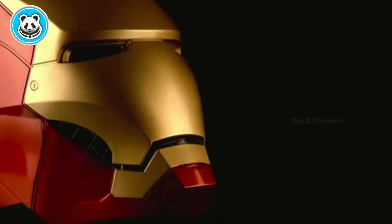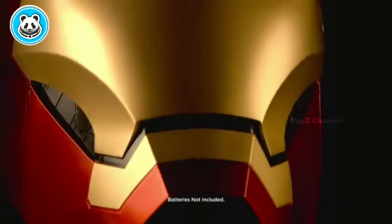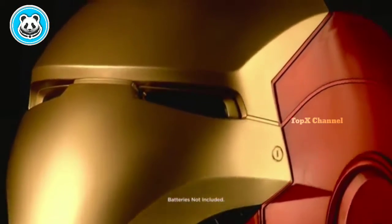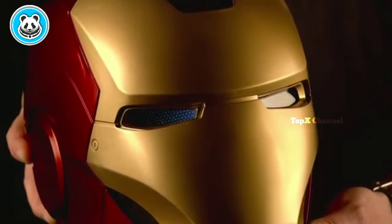Hey Legends fans, I'm Bobby Valle and I'm here to talk to you about our new Legends Premium Roleplay. Here we have our Iron Man electronic helmet. This thing is really awesome. The finish on it is fantastic — looks almost like it came right off the movie screen. It's electronic, so when you take off the faceplate or put it on, it has illuminating eyes similar to the movie.